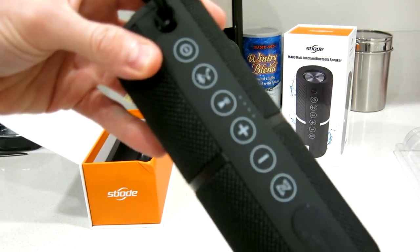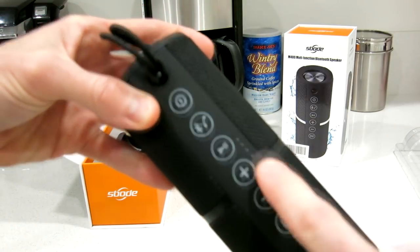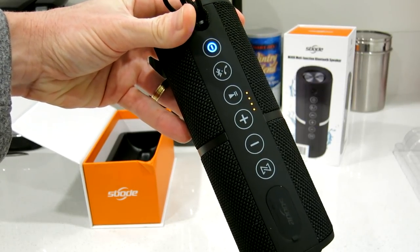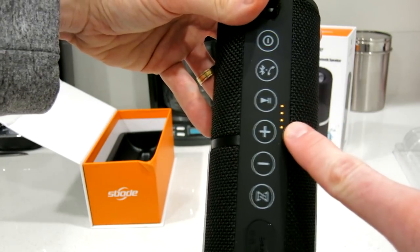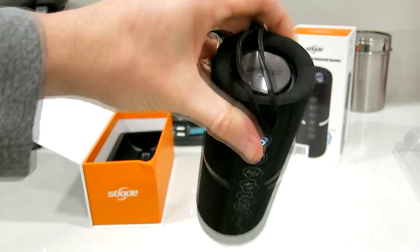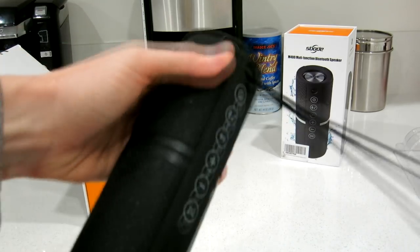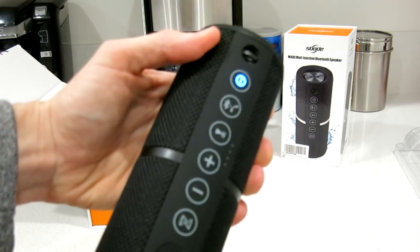We have our buttons here: the power button up top, Bluetooth/phone call button, pause and play, volume up, volume down, activity button, and looks like a battery indicator mode. Let's fire it up — power on, Bluetooth mode. Sweet — we have four little dots, looking good. There's also a little strap, like a wrist strap or shoestring type thing. I'm going to go ahead and remove that for right now.